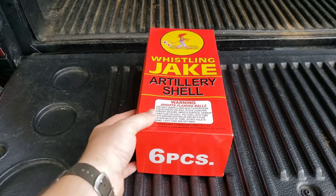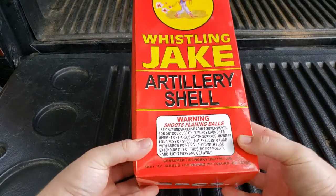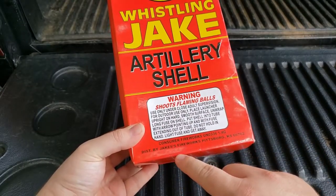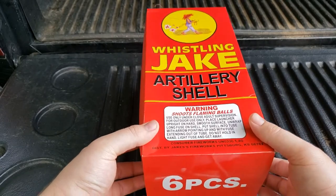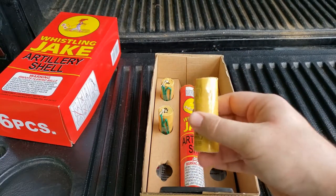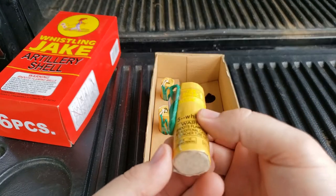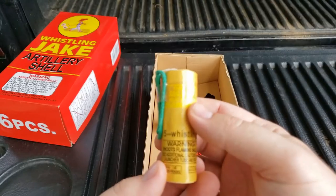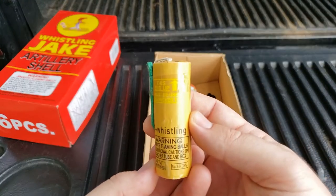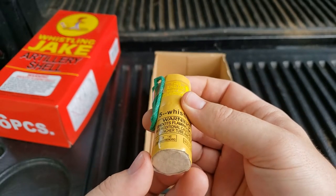Today we're going to be shooting out the Whistling Jake artillery shells. These are a world-class product distributed by Jake's Fireworks. Inside you get six artillery shells — these are actually one-inch canisters, as opposed to ball shells, which in cheaper assortments are just a canister shell with a fake ball over top. These are actually pretty decent quality for cheap canister shells.